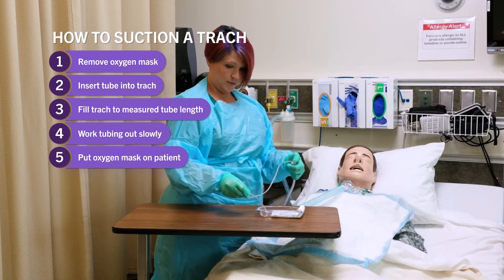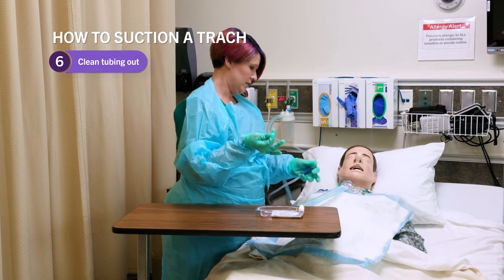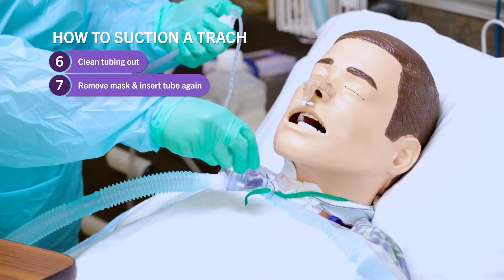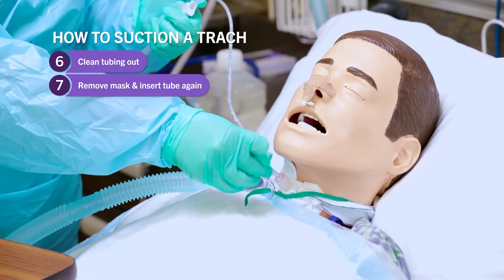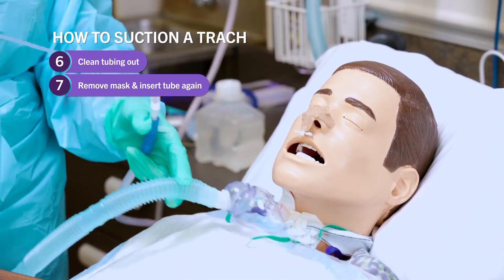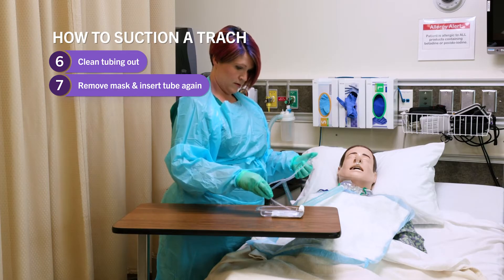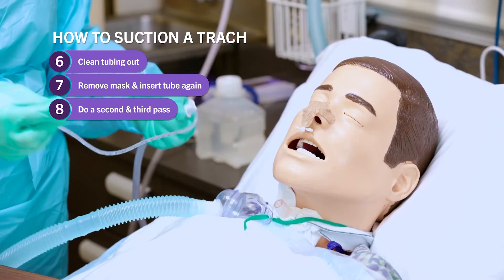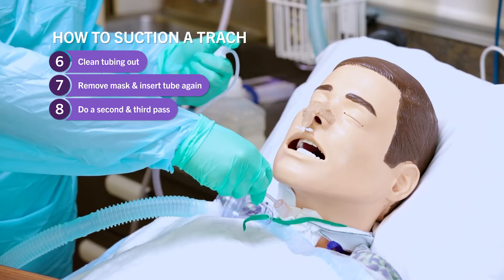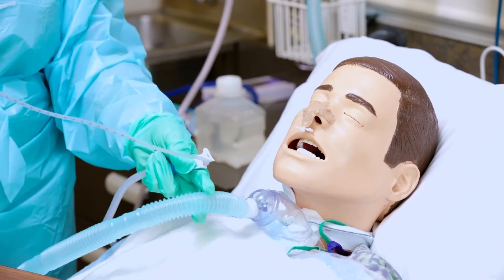I'm going to put the oxygen back on and clean the tubing out, because in real life there would be mucus in the tubing and we want to get it clear. I'm going to remove the oxygen again and go down for a second pass, then replace the oxygen, and one last pass. When you are doing these passes they need to only be between 10 to 15 seconds long, because you are taking the patient's breath away — they need to still be able to breathe and get oxygen. So only 10 to 15 seconds at the longest with each pass.